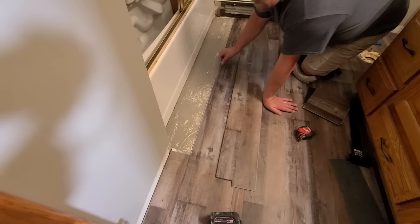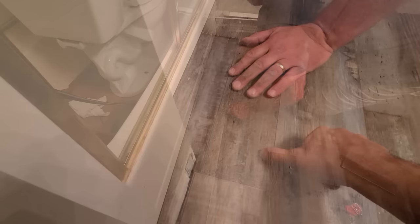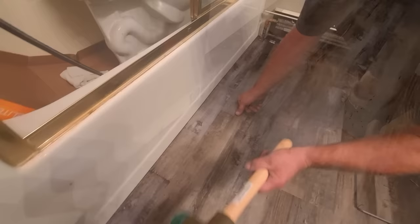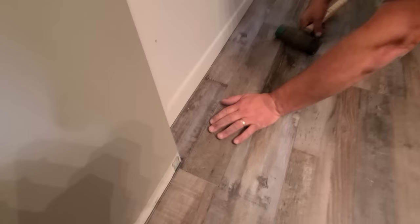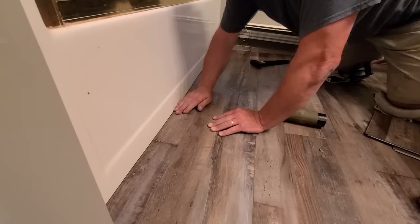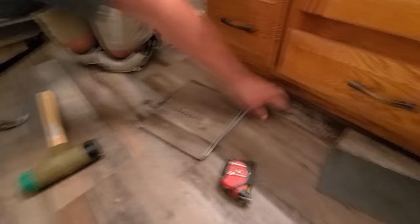I pulled the scraps out that we were holding this in place with and now I'm ready to put in the piece that we cut earlier so I can get that part locked in. I'm going to try to do this by myself and just give it a nice little tap — got it in there. I don't have much of a gap there — you can see it's just a little less than an eighth inch, which is fine because I put a good expansion gap over here, so if we're a little close here that's fine.